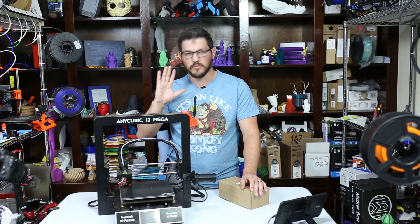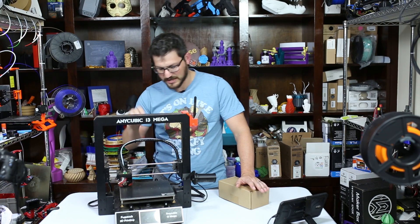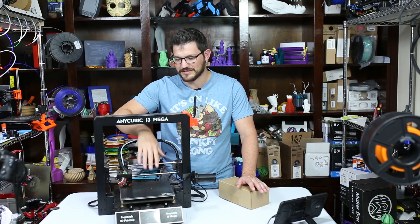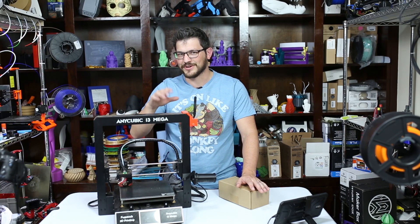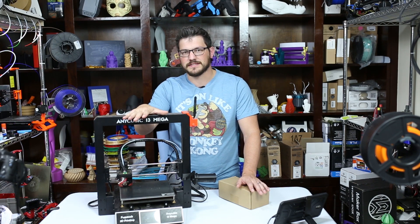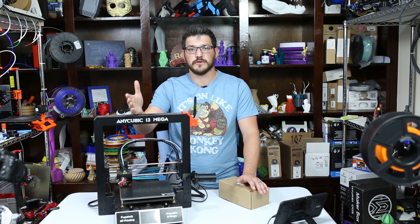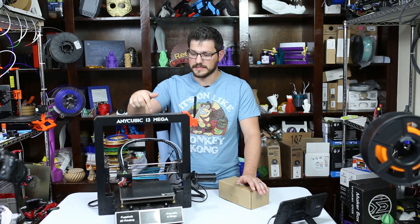It just does it all without barely a scratch. I say that — I have nicked it over the years a little bit so it has a few battle scars, but it still works really, really well. Being that this is the original, it's dated now and there's a new version called the Anycubic i3 Mega S.